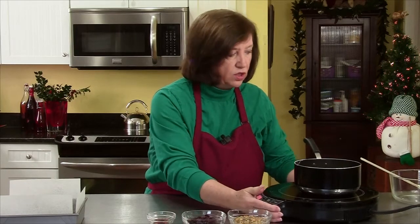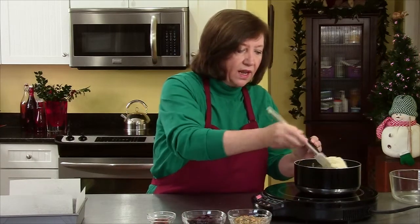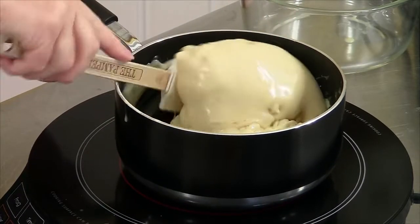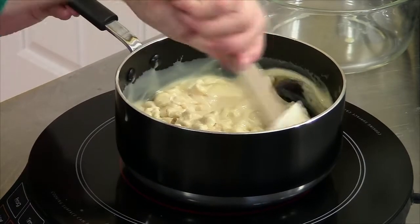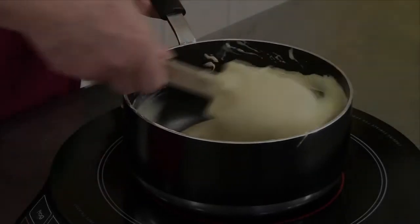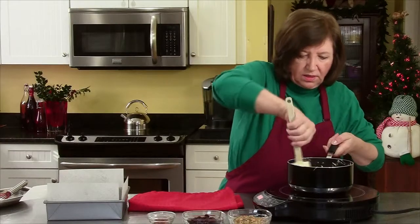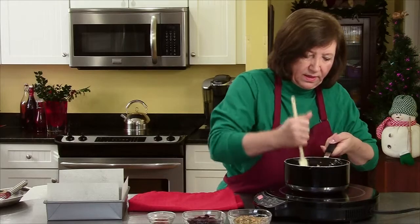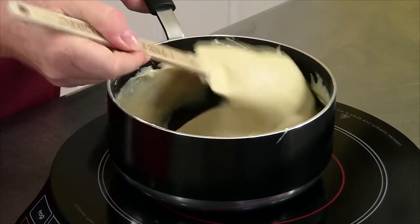All we have to do right now is wait for this chocolate and milk mixture to become a nice blend. This could take four or five minutes. Our white chocolate mixture is almost done. There's a few little lumps in there, but even a few little lumps of white chocolate is not a bad thing — just trying to get them all out.